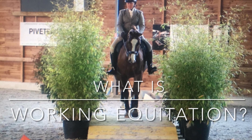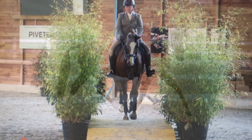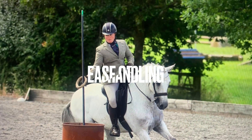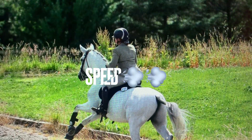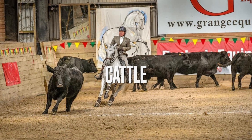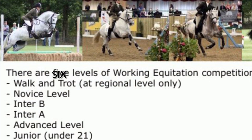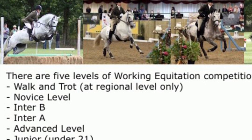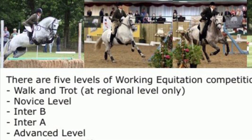The first question most people ask is: what is working equitation and what does it involve? There are three phases to most UK competitions, the first being dressage, the second the ease of handling, and the third the speed round. Occasionally, when facilities allow, there is a fourth optional cattle penning phase. There are six levels of competition starting with walk and trot, progressing to novice, inter B, inter A, advanced, and juniors.